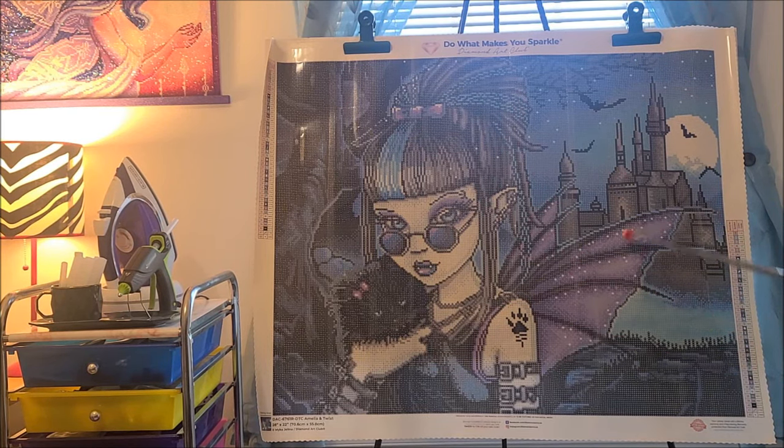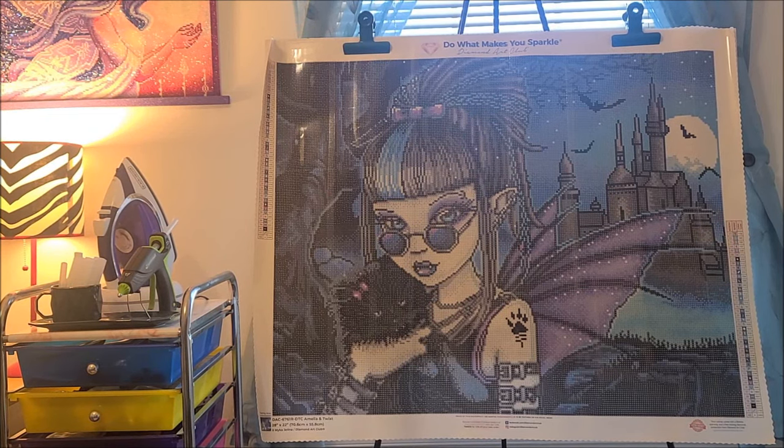I think my favorite part are the wings. Remember, this will be on sale on Saturday, March 2nd. Diamond and Ruby members will have access at 9 a.m. Pacific Standard Time, 12 p.m. Eastern, and then everyone else will have access a half an hour after that. So if you are so inclined to get this kit, make sure you tune in to Diamond Art Club's website at that time. As always, if you have any questions, please leave them in the comment section below and I will answer them to the best of my ability. Thank you so much for watching and subscribing, and I will see you in my next video. Bye, guys.